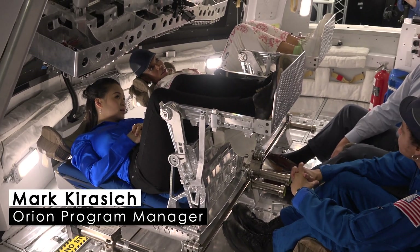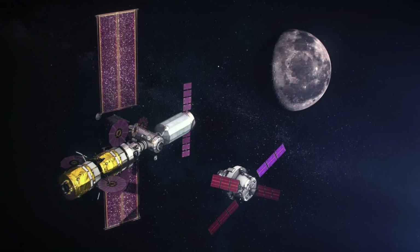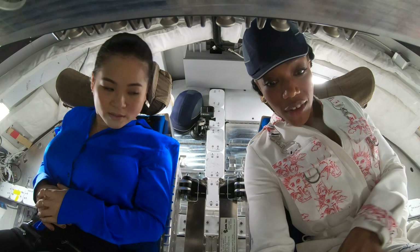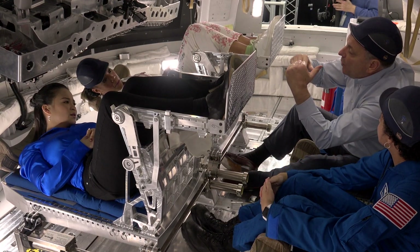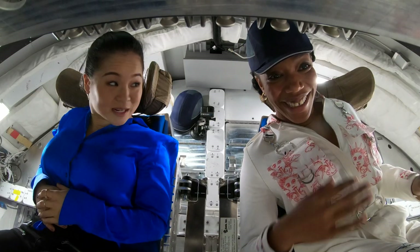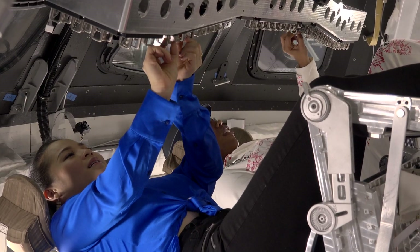This is the docking hatch up here. When we get to the gateway, we will dock at that port and there will be a hatch up there that we open to go into the gateway. You have to figure out a way to drive the rocket so that the holes match up. Relative to the Earth, we're going over 20,000 miles an hour. And when we dock, we meet up with this to plus or minus one inch, plus or minus one degree in each axis. That's really difficult. We actually make the switches multi-step so you don't accidentally hit a switch.